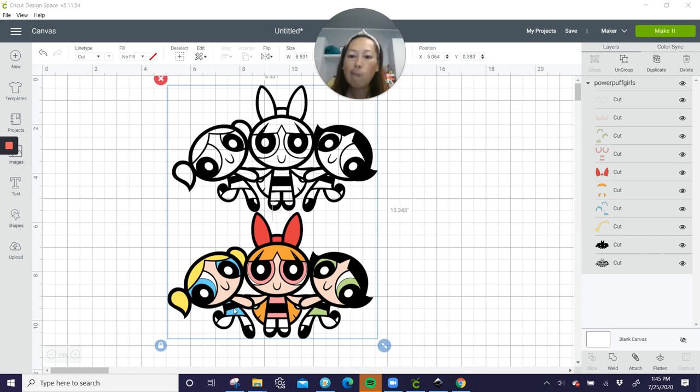I would use glitter cardstock for all the colors, except maybe white — I might use regular white cardstock or white glitter cardstock, I could go either way. But for the eyes, definitely glitter cardstock. For her blonde hair, she doesn't need to have glitter cardstock — it's up to you. The black glitter cardstock will hide the seams, and everything else will be seamless. Even if you only use black glitter cardstock and everything else is regular cardstock, this will still look so beautiful.